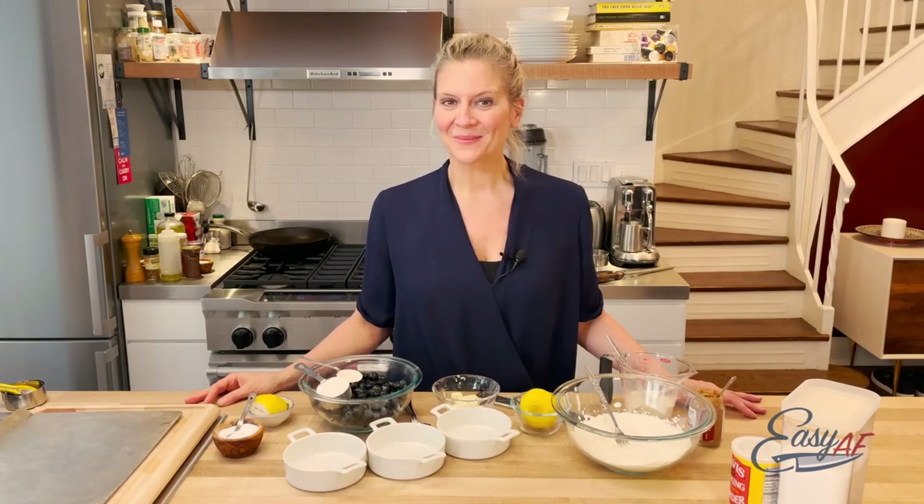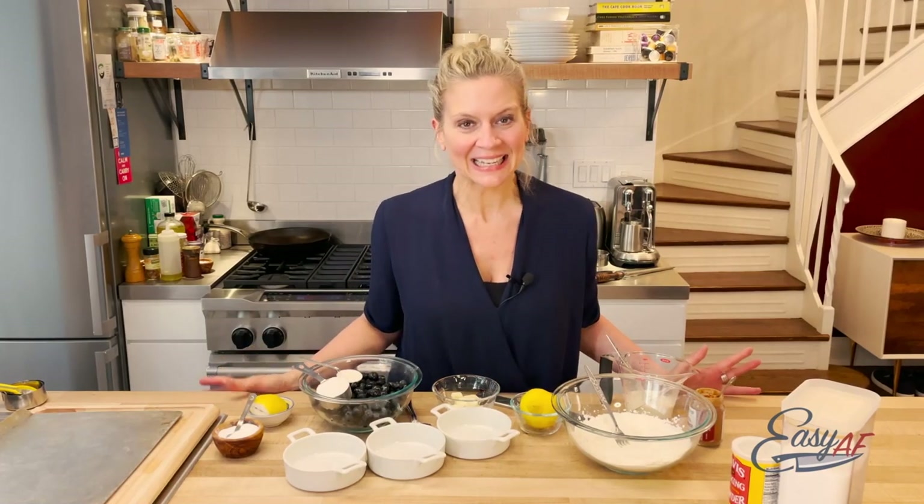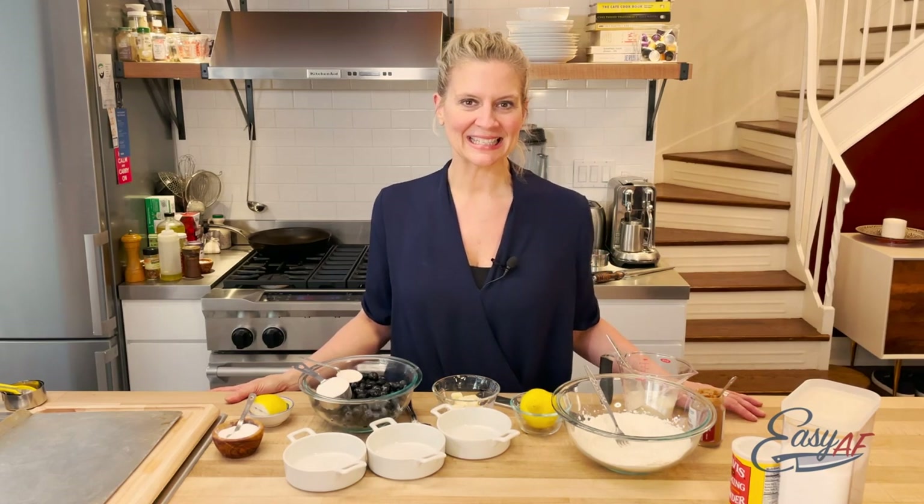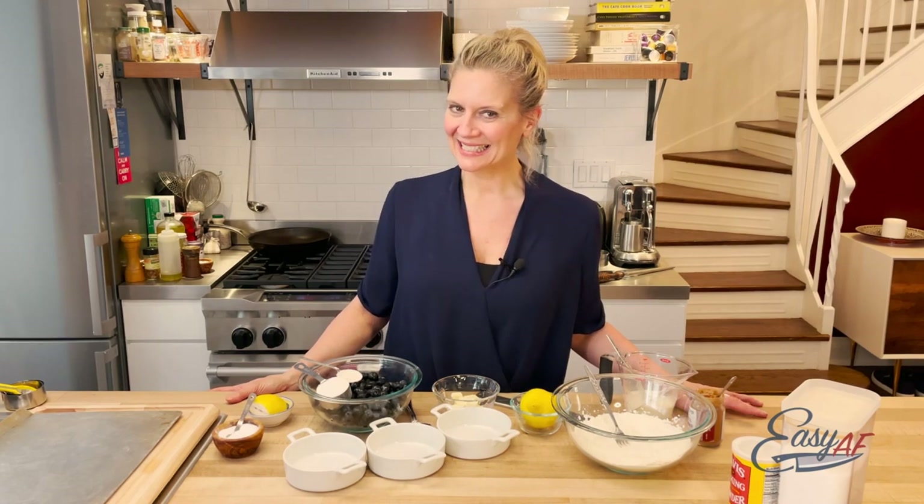Hi, it's Amanda. Welcome back to my kitchen. Today we're baking! We're gonna make a blueberry cobbler because berries are in season and it's easy AF.